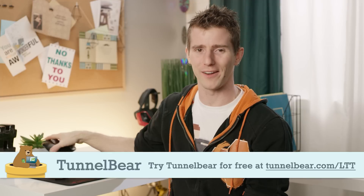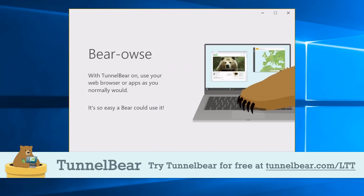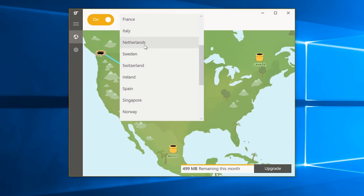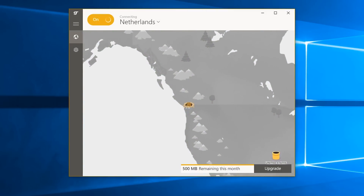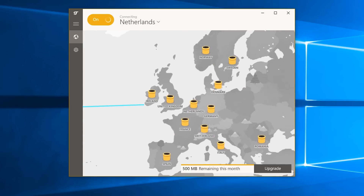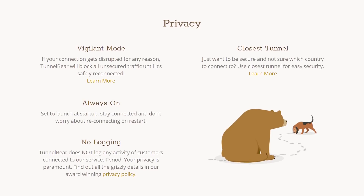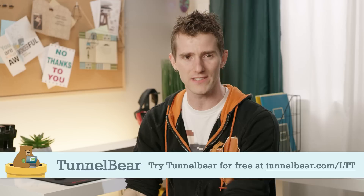This message is from TunnelBear. TunnelBear is the simple VPN app that makes it easy to browse privately and enjoy a more open internet. With TunnelBear turned on, your Wi-Fi connection is secured and your online activity is kept private from your internet provider, advertisers, and anyone else looking to track you or profit from your data. TunnelBear has a top-rated privacy policy and does not log your activity. Go try TunnelBear for free with no credit card required at TunnelBear.com/LTT — we'll have that linked below.